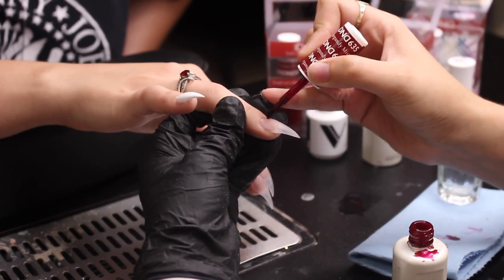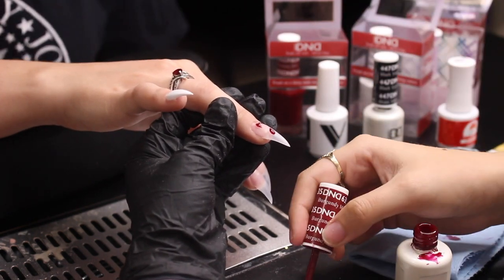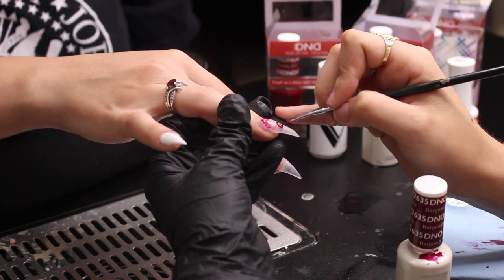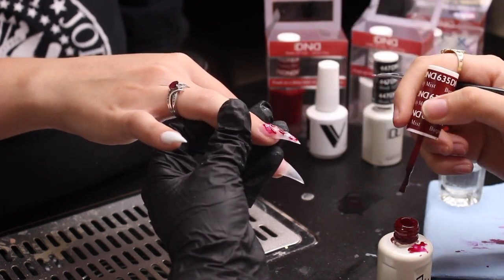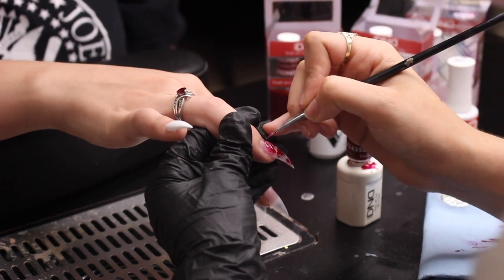Moving on to the ring finger — it's going to be a clear nail with blood splatter. I'm taking dots of polish on the nail and using my nail art brush just to give it more of a splattery blood look.